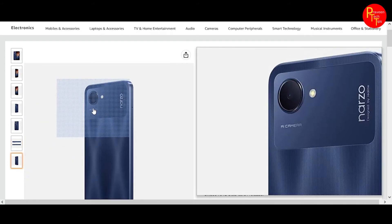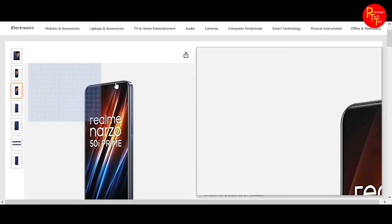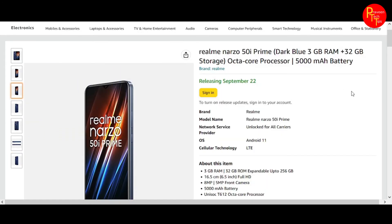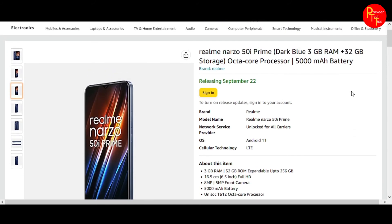It features a single camera setup. The front camera is 5 megapixels.